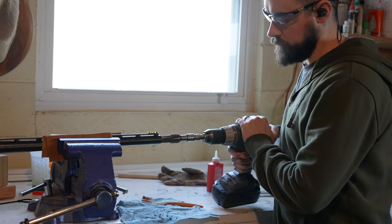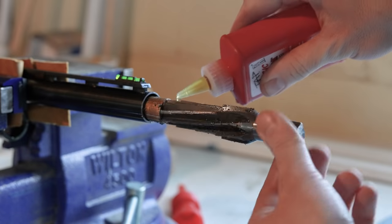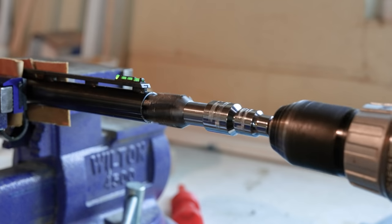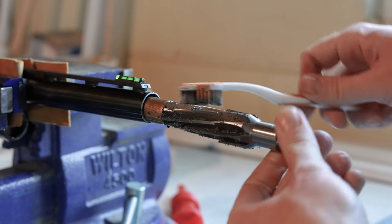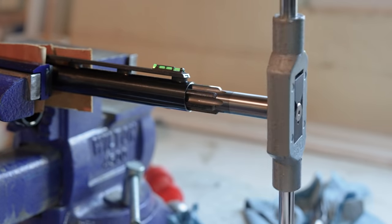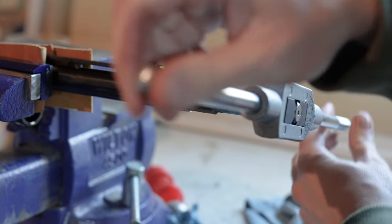I would not recommend attempting this yourself if you don't know what you're doing. I didn't really know what I was doing, but I was willing to accept the risk of potentially ruining a barrel, all for the sake of video content. It's a fairly simple process — you just ream out the end of the barrel with one tool and then thread it with a tap. Ideally you would put the reamer on a lathe, but I used a power drill, and that worked fine eventually, though it was tedious figuring out how fast to turn the drill and how much pressure to apply. The cost of the tool rental, plus some cutting oil, plus shipping back and forth was about $100. Most gunsmiths will not charge a whole lot more than that to do the same thing, only better and faster. So if you're only doing one barrel, the DIY rental option might not be ideal.